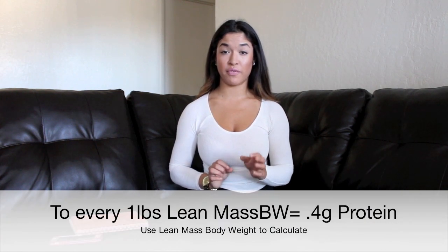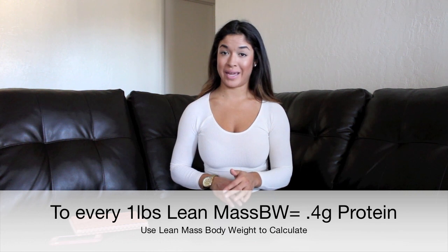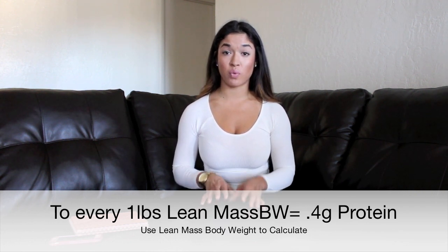For fat, I would do 0.4 grams per pound of body weight. Same rule applies — if you're overweight, use your lean body mass rather than your total weight, because otherwise you'd end up with a ridiculously high macro number. If you're overweight you should be in a calorie deficit, so you don't want inflated numbers. For me at 130 pounds, that's 130 times 0.4, which equals 52 grams of fat.